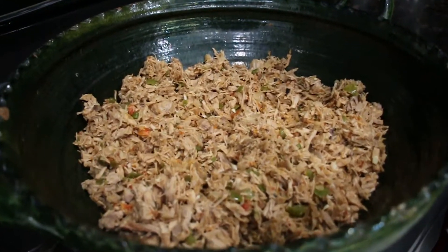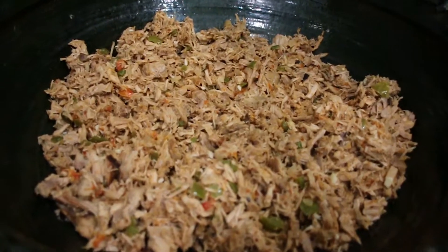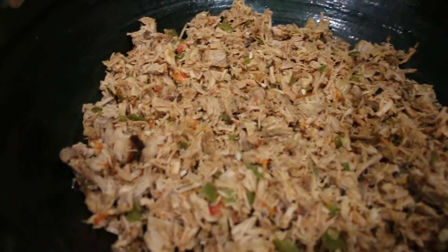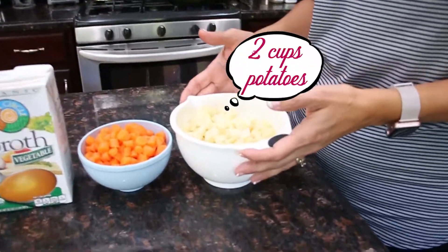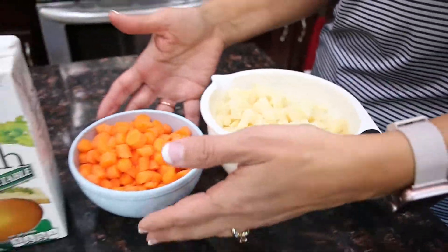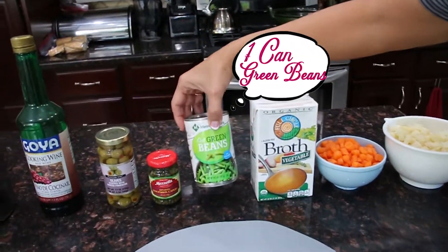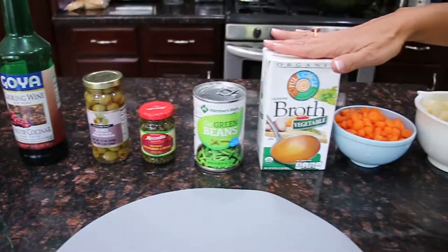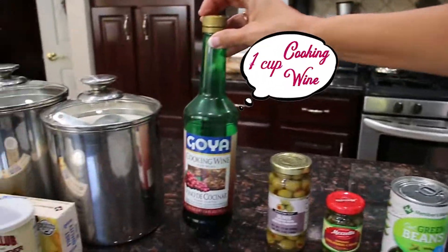First of all I have here pork that I have already minced and sautéed with bell peppers, onions, tomatoes and its own juices. First we're gonna do the filling and we're gonna add some vegetables. We're gonna add two cups of potatoes, a cup and a half of carrots, green beans, capers, olives, and eventually we're gonna add about half of this broth and a cup of cooking wine.